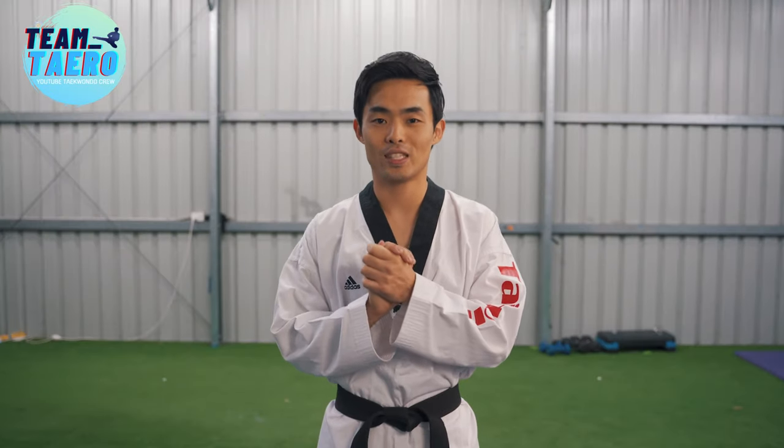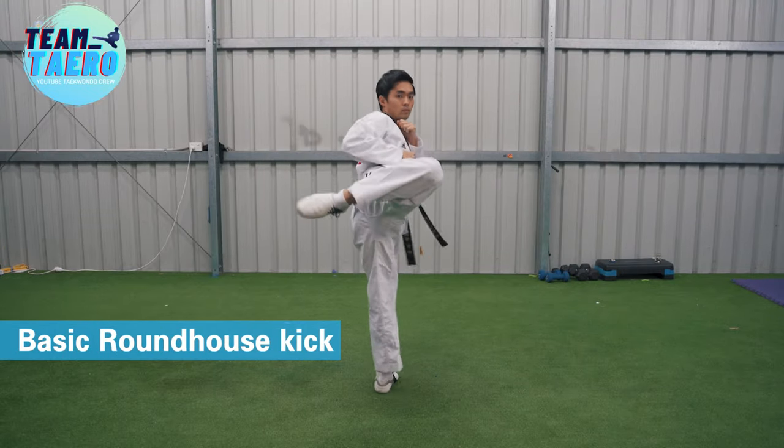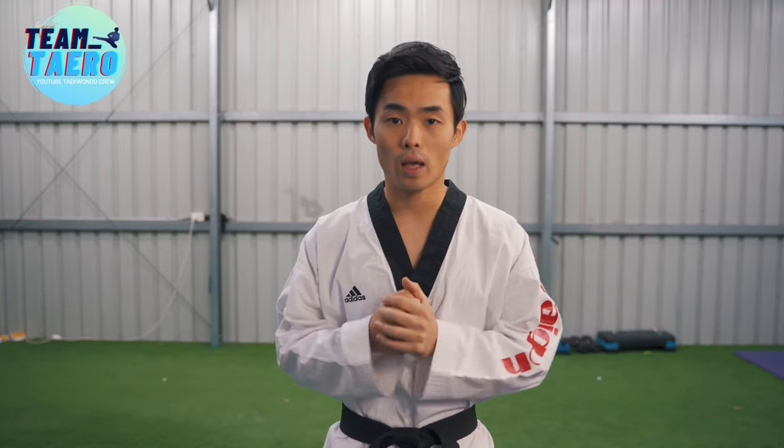First of all, let's see what a roundhouse kick is. Roundhouse is the kick where you put your knee up straight to the front, turn your hip to rotate your body to the side, and kick to the leg, trunk, or head.